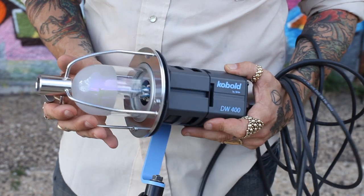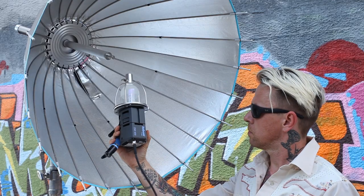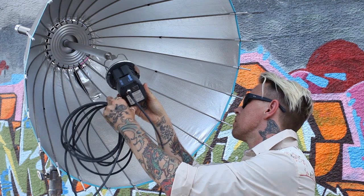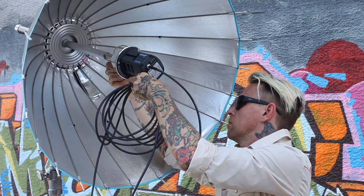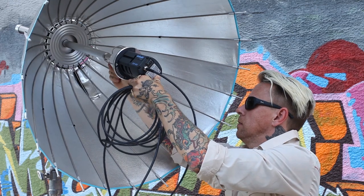There are also adapter rings for the Cobalt HMI, and it snaps right on the pin in the center of the focusing system. In addition, Broncolor makes a Profoto and a K56 adapter as well.